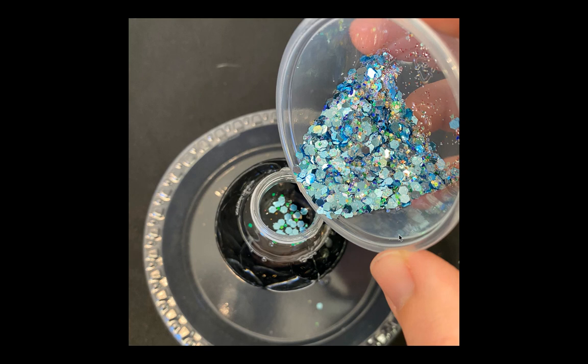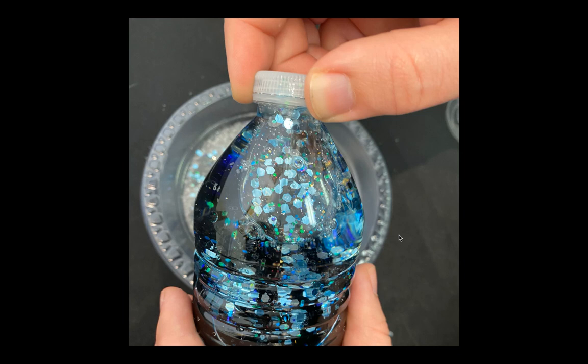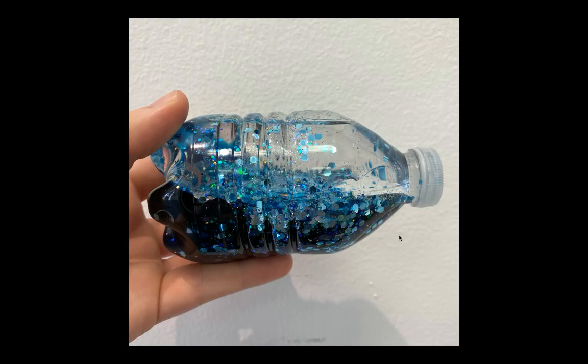Next we're going to add some glitter to our ocean in this bottle. I chose to add the sparkly glitter first but we also have some white shimmery ones. Go ahead and mix it up. Once you have your glitter ready to go, tighten the cap all the way and then enjoy your ocean in a bottle.